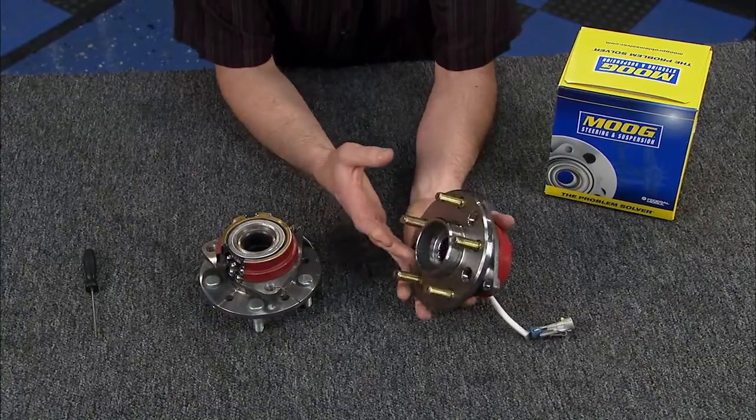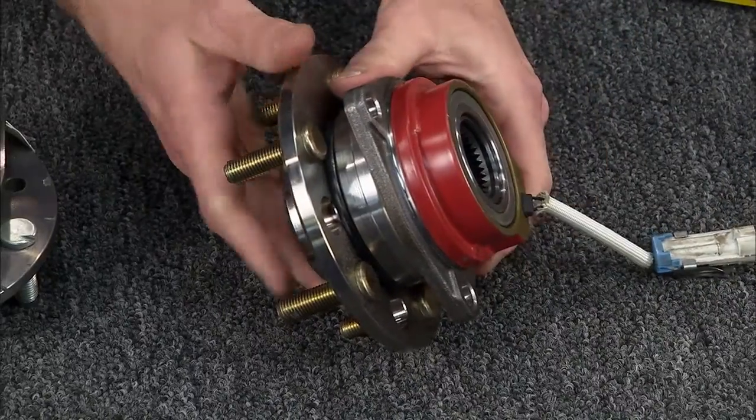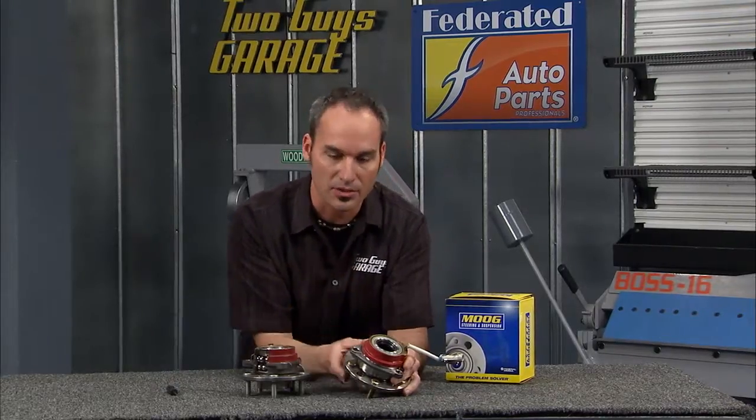Welcome to today's tech tip. It's all about the wheel bearing and hub assembly. This is what's riding on the four corners of your car — your wheel bolts onto here. This is your flange. On the back side you've got your bearing, which basically lets everything rotate and keeps it in control. A lot of modern vehicles have your ABS sensors built right into the module, so all of this together is very important.